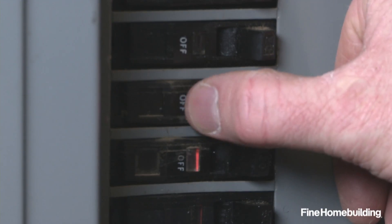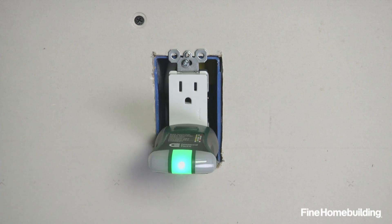To finish, turn the breaker on and test both outlets to make sure everything is wired correctly.